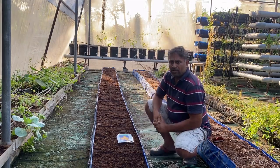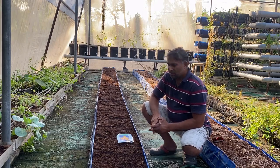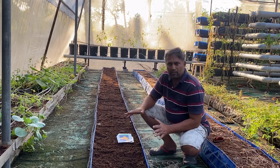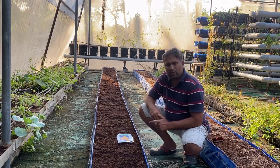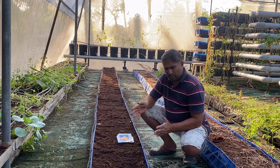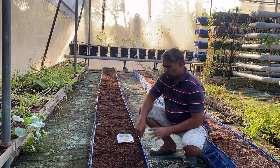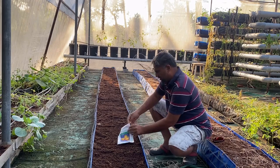Muskmelon can be grown directly from seed — the seeds are large. Plant-to-plant distance for a hydroponic system is normally one foot to one and a quarter foot, but since we are taking a mixed crop with watermelon, we are maintaining one and a half feet between plants. We have a wire mesh with three-inch cells, so we place one seed every six boxes, making spacing very simple.